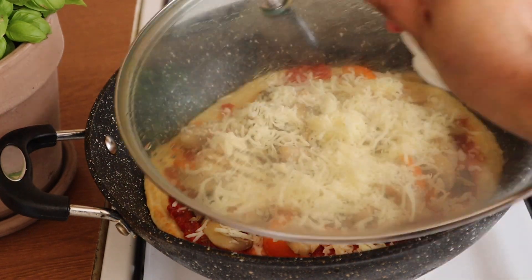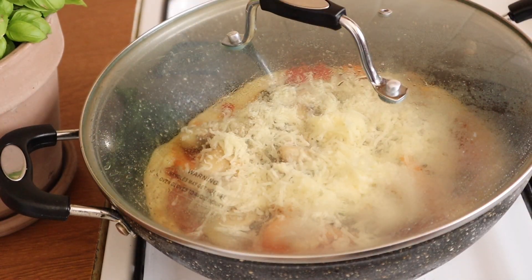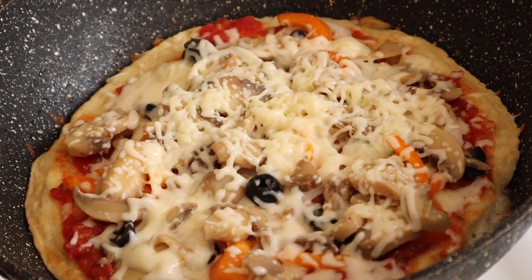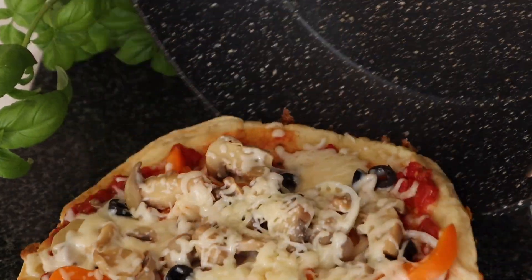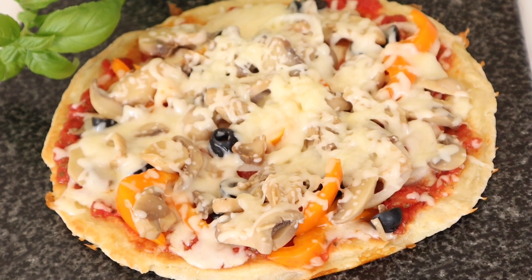Now we will cover it with a lid and wait for 5 minutes so everything melts and comes together.